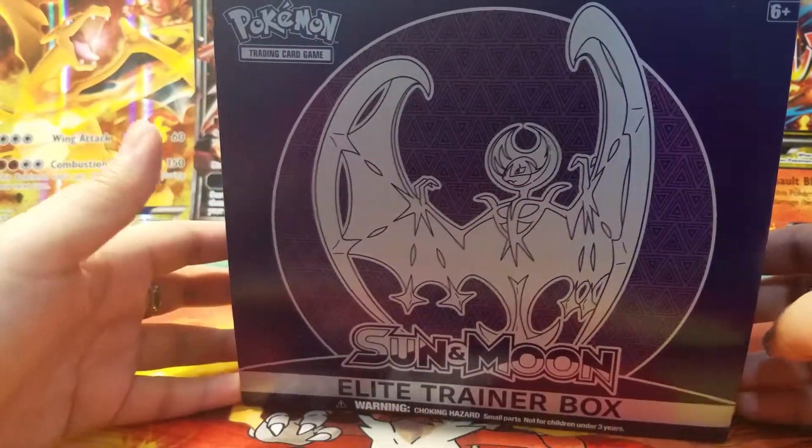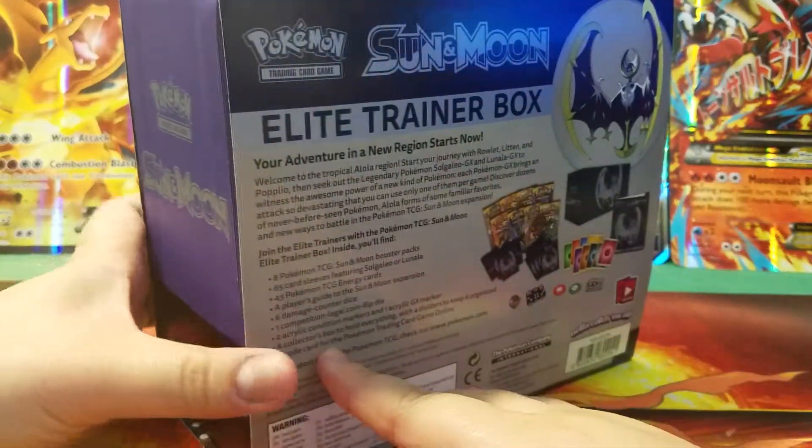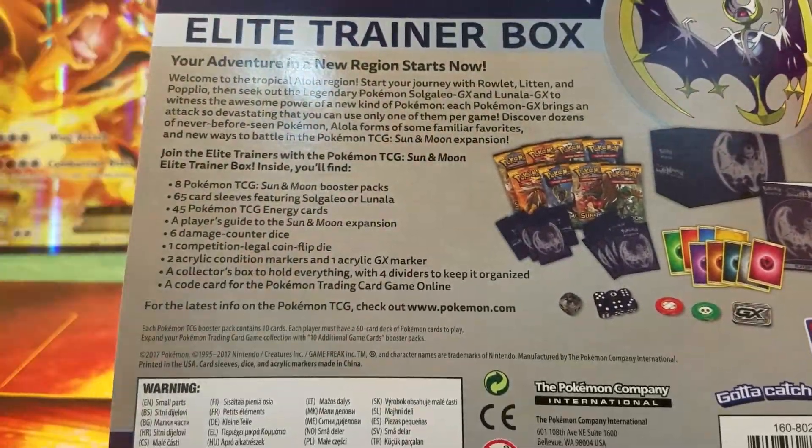So let's take a look at the box first. It's pretty similar to the Solgaleo one except that it's purple. Yeah, I like purple, in case you didn't understand that subtle hint.